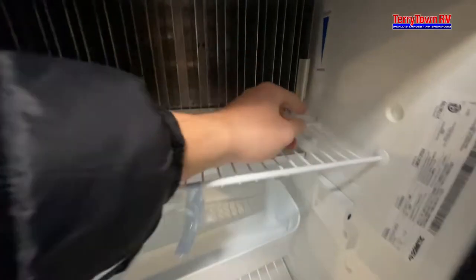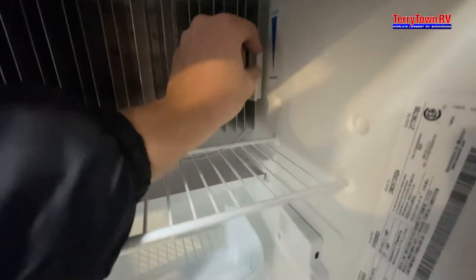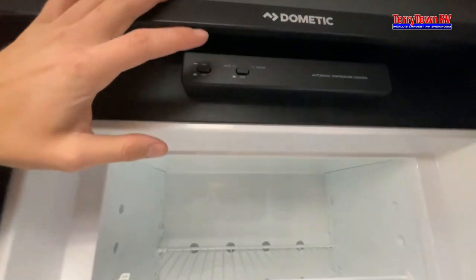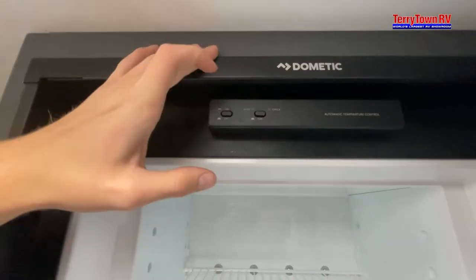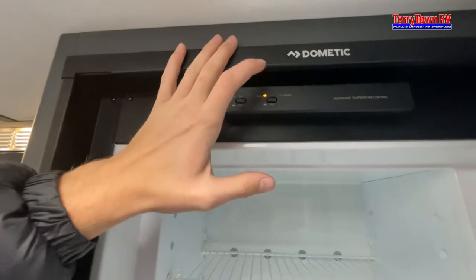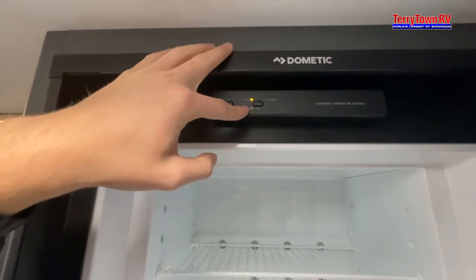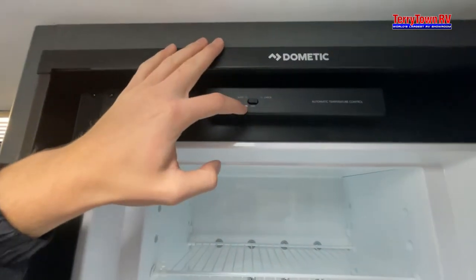Coming into the fridge — to adjust your temperature, just raise and lower that dial. For your freezer, it's all on top. It's going to check, and if it can't find anything it'll just go to gas. When you turn this and click it in, it'll go to auto and check between gas or electric. If you click out, it's just going to be all gas.